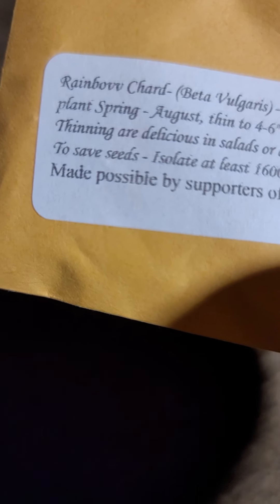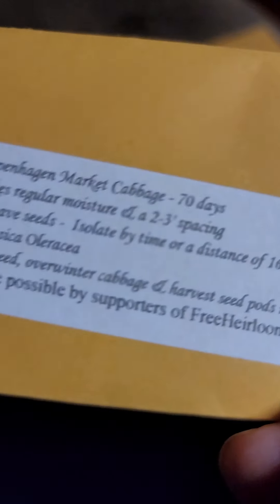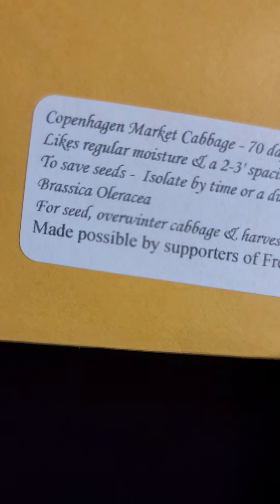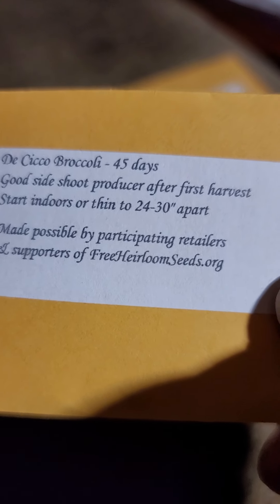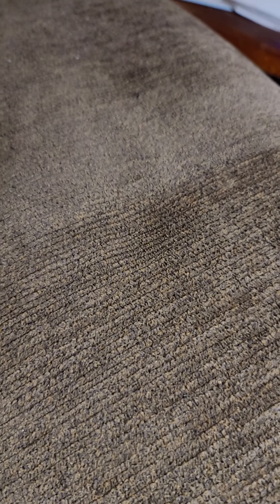There's basil, and rainbow chard — I don't have more than that either, but I have rainbow chard. Copenhagen market cabbage — I thought I had that as well. Deconti broccoli — I don't know, I thought I had that too. And lemon basil — I know I don't have that but I really wanted that lemon basil.